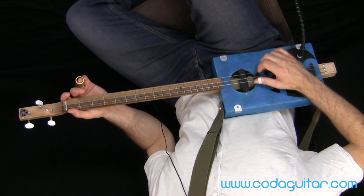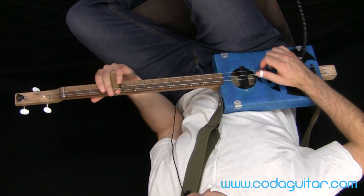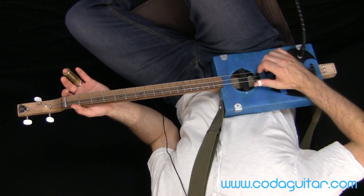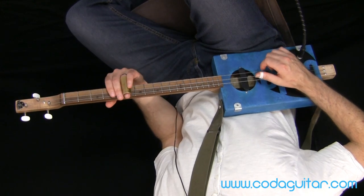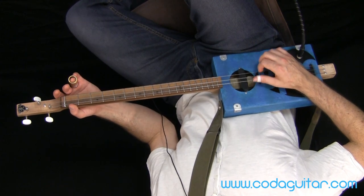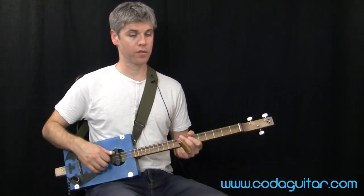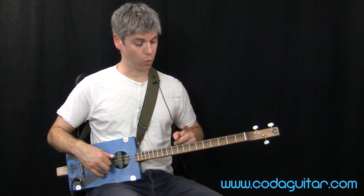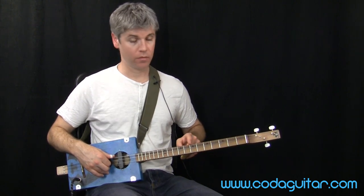I'm going to play that pattern four times on open G — first, second, third, and fourth bar. Then straight away I go to fret five for C and play that twice, then back to open G twice, then fret seven for D, fret five for C, open G, and back to D. All of that was twelve bars: four G's, two C's, two G's, then one bar each of D, C, G, and back up to D at the end.